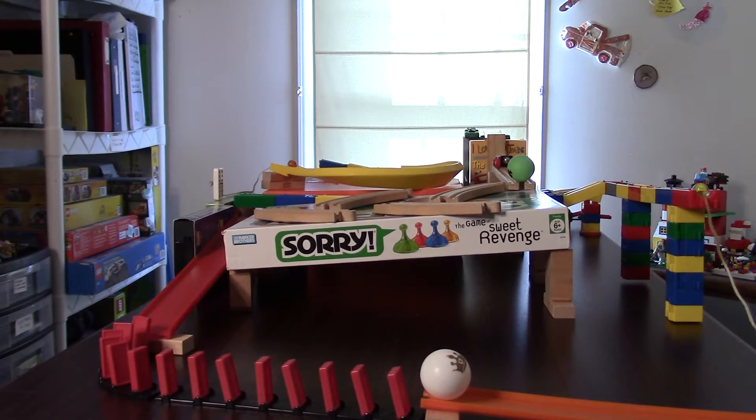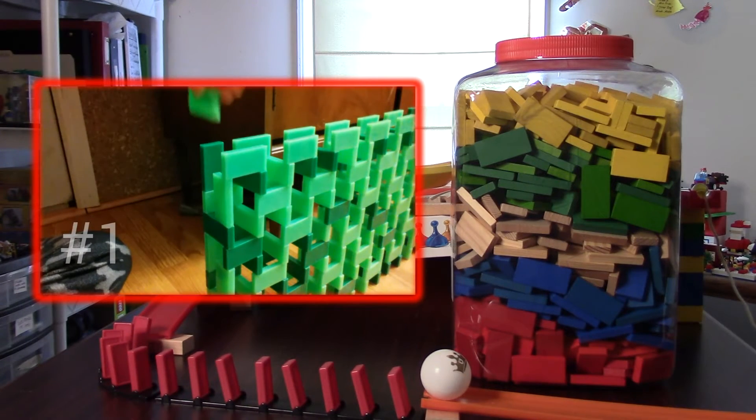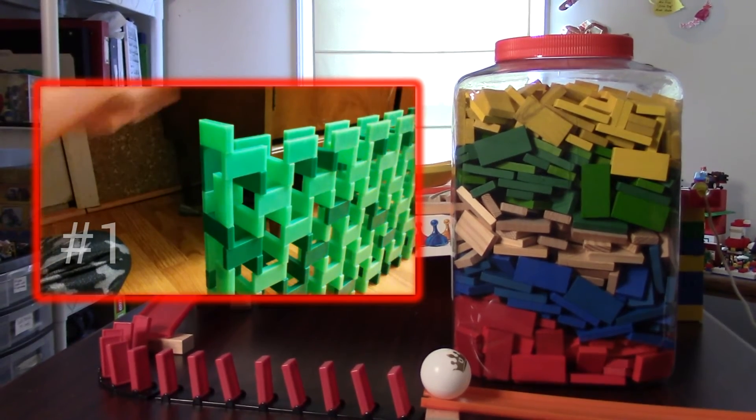This video was actually a collaboration with expert domino builder Crazy Pants Domino Child. So if you're more into dominoes, go check out his video, 5 Domino Hacks, right here.